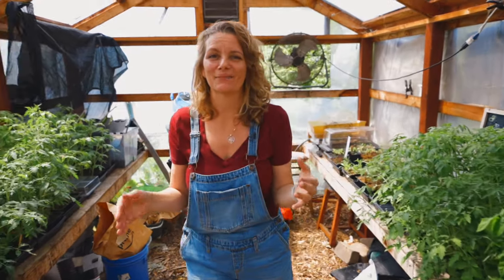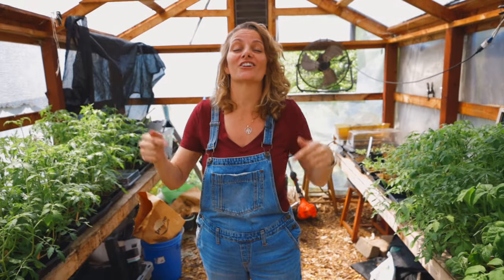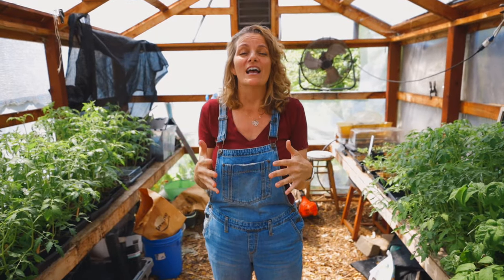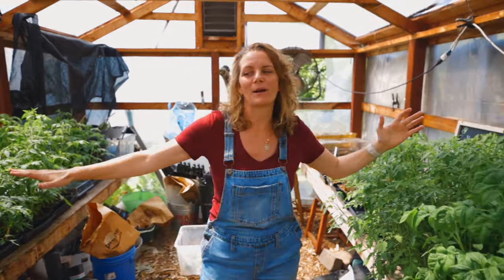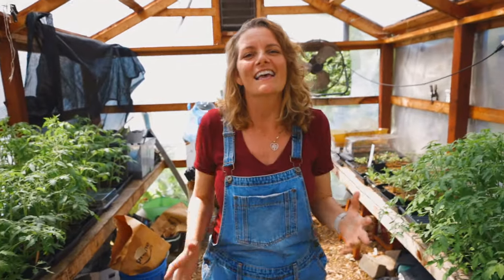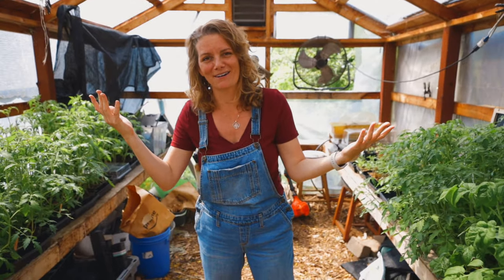Hey guys, it's Bridgette with San Diego Seed Company and it is March. It is springtime. I am in the garden and this is a springtime seed starting giveaway video. I love seeds. I love seed starting. I love everything about propagation. Look at the greenhouse — and I want to share that with you. One of the ways I've done that is started a seed company.